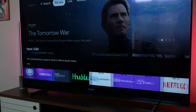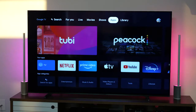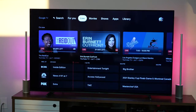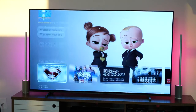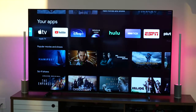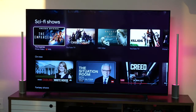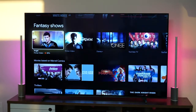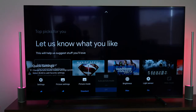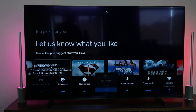Google TV also pulls from your different streaming apps that you currently subscribe to and populates content as you browse the menu. You've got quick menus accessible through the remote via the input button, which shows your last-viewed apps and connected inputs, as well as a quick settings menu that lets you change picture modes between Cinema, Video, Vivid, and Gaming.